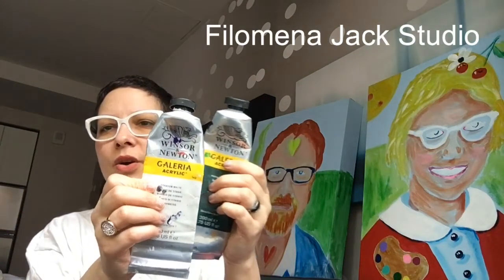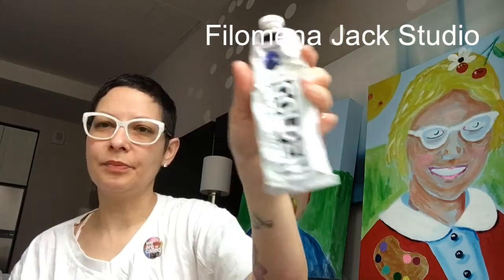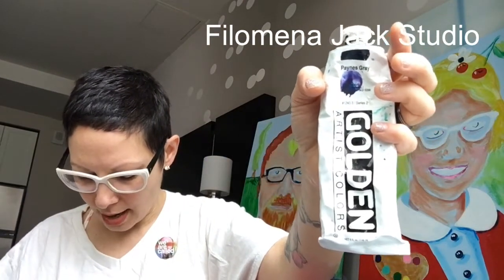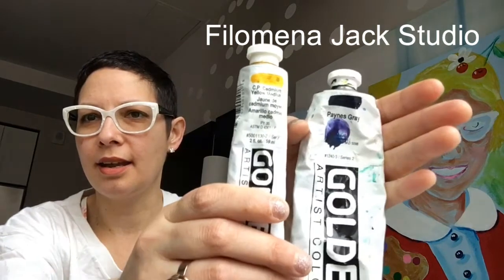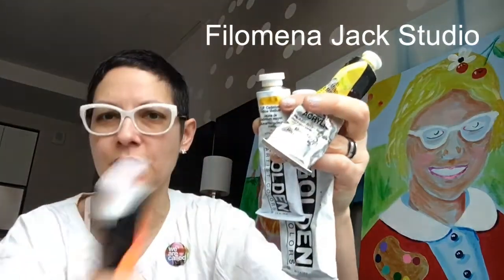This next brand is Galleria — Winsor and Newton Galleria acrylic. These are so buttery and lovely, and this phthalo green I can't live without. It's got a little bit of blue in it. And another one of my favorite colors: Payne's gray. It's a bluey purple — they call it gray. Golden does this cool thing where it tells you how opaque any of their paints are. You can see how if there are stripes it's a little more transparent. And it turns out Holbein does it too — it's telling you how opaque your paint is on the tube.